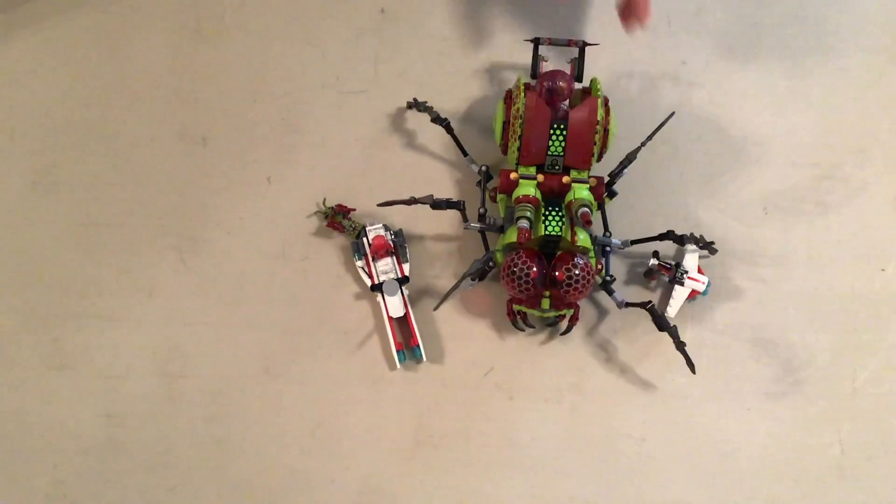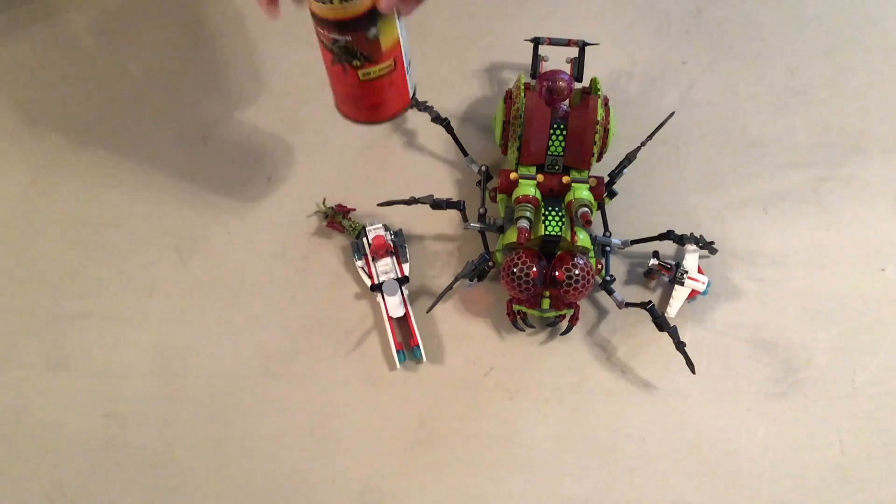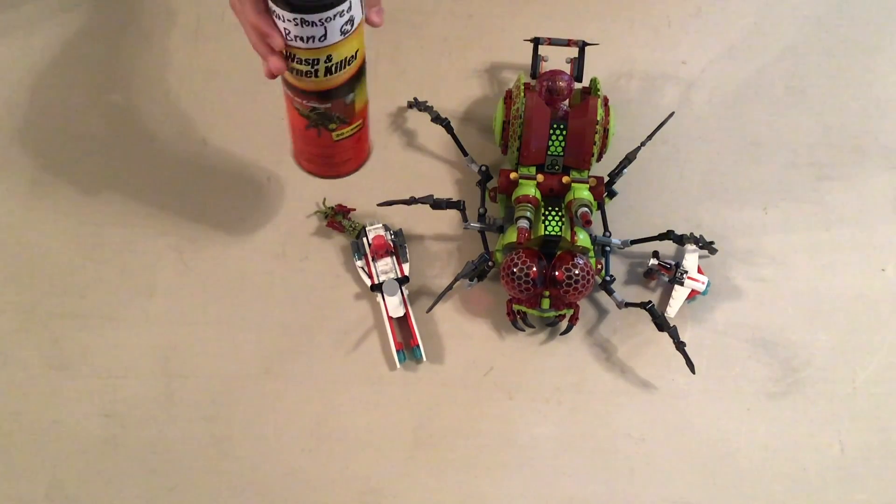There's always an easy solution — if one of your siblings happens to bring this out, just get a can of wasp killer — that should keep him out.